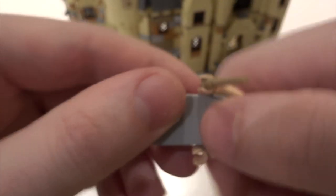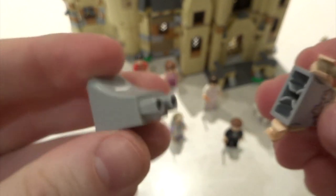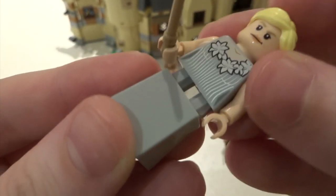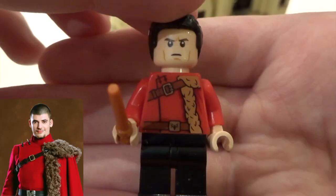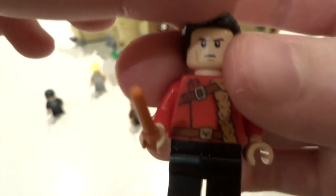Next up we've got Fleur — quite a standard design for her, no printing on the legs. What I do like is she has this new version of the leg piece that instead of having two single studs connecting loosely, it actually properly goes in like a normal pair of legs, which is good.